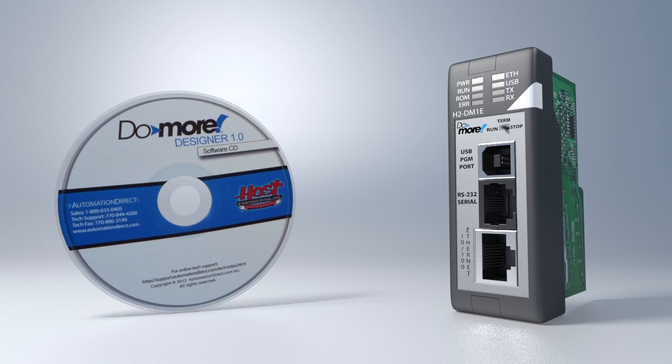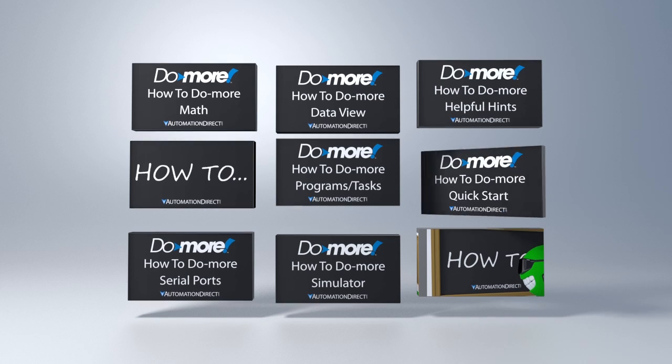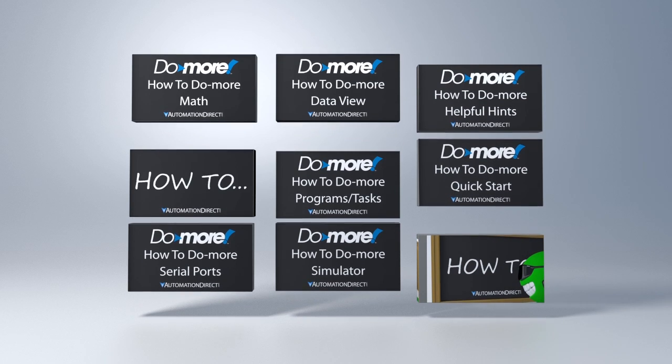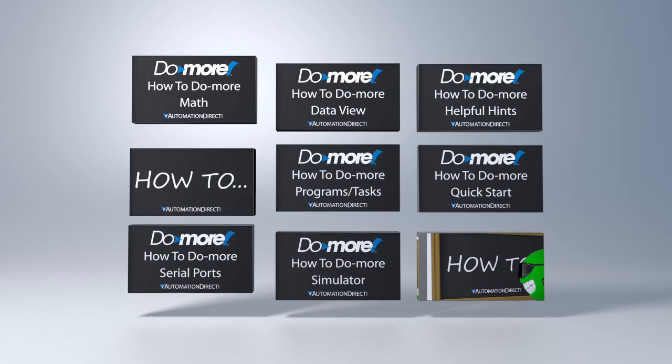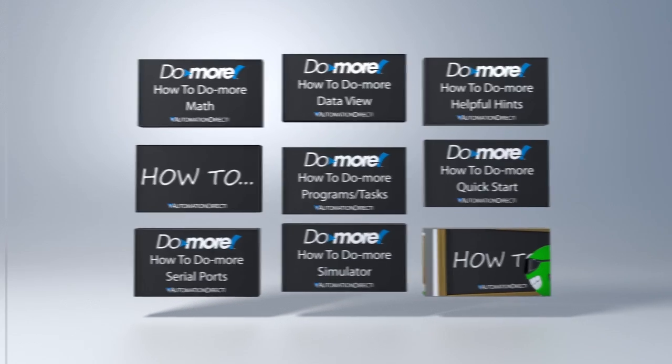Check out the Do-more Designer software overview videos to learn how all those new features will make your life much easier. There are also several how-to videos that will walk you through some simple projects so you can see how it all fits together. Each one is only a couple of minutes long so you can get up and running quickly.